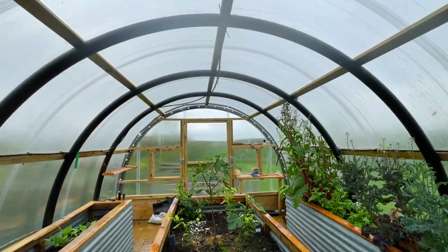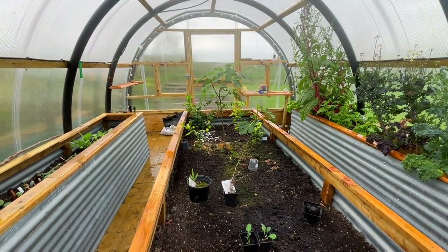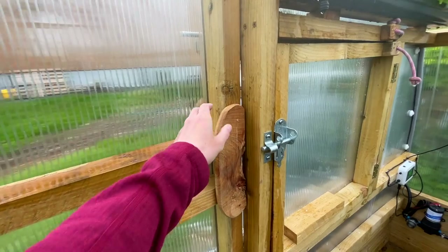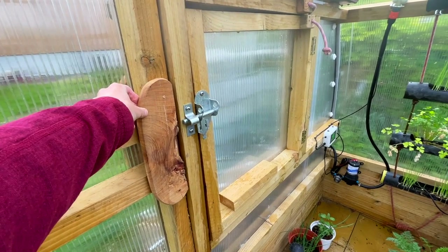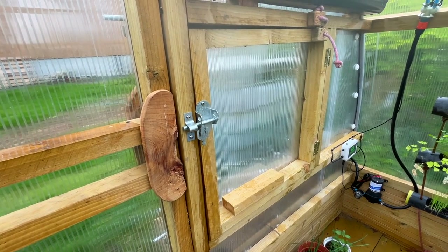So the watering system has just finished its daily watering in the morning here. What I will need to do now is get some sort of latch on the inside, because the door's now very easily opened. So I'll get a wee bit of rope or something and a latch so I can secure it when I'm inside.